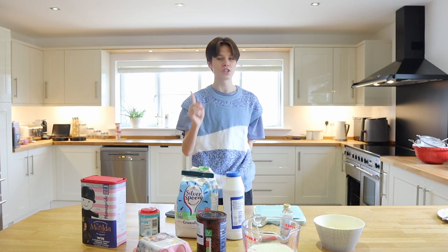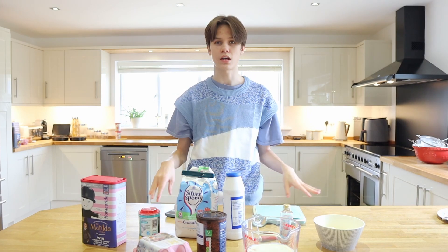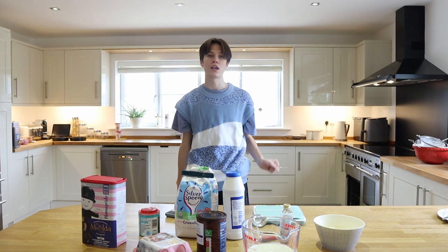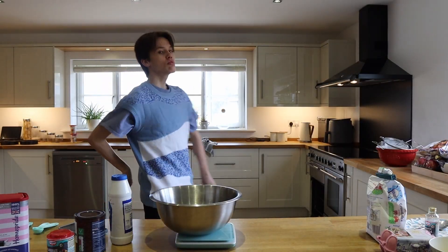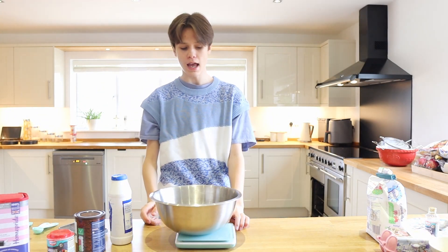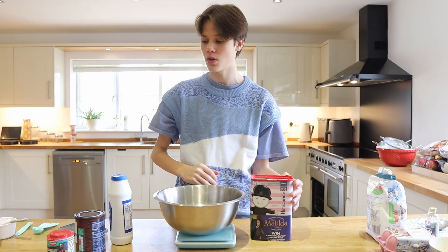I've never actually made a cake on this channel before — well I did film one but the quality was really bad so I didn't upload it. I will be remaking that cake in June. Anyway, the first thing you want to do is weigh out 310 grams of all-purpose or plain flour, which is what I use in my English household.